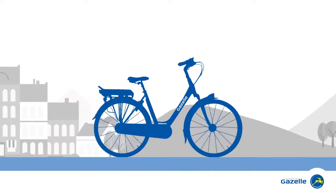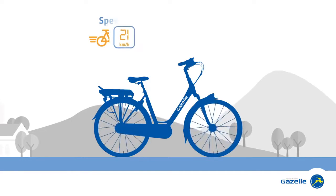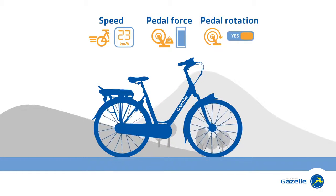The motor in an e-bike is fitted in the middle of the bike, in the rear wheel, or in the front wheel. Smart sensors measure your speed, your pedal force, or your pedal rotation, and use this information to provide the appropriate electric assistance.